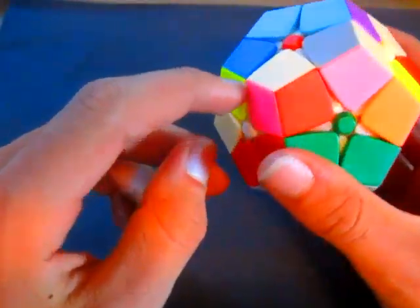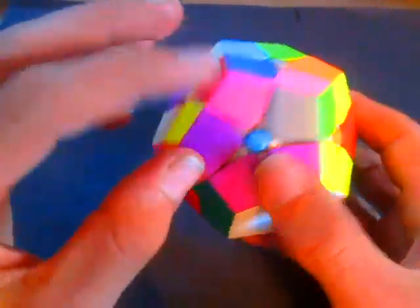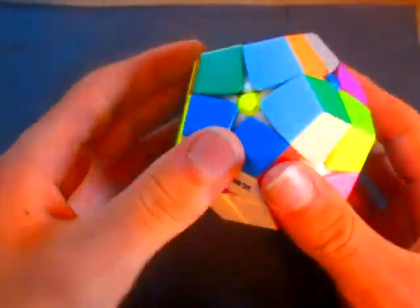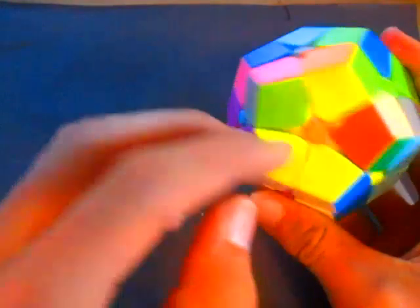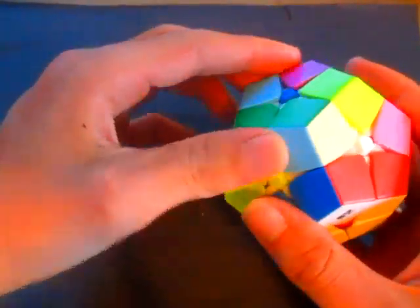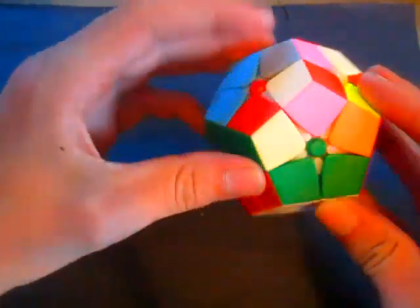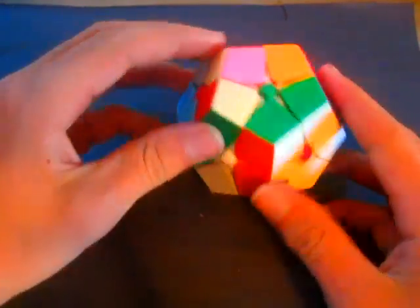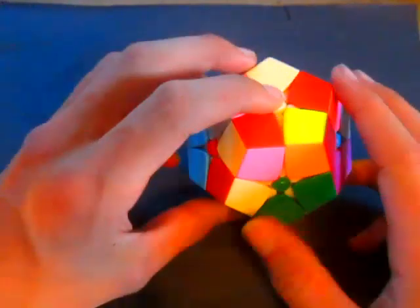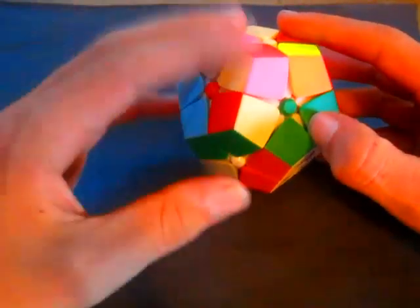Next we want to solve all the sides on the bottom, or we could solve the gray side which is opposite the white side. But I think an easier way is to solve the next five sides that are connected to the white side first, because that will be a lot easier. We're going to find pieces that match these two colors right here. Here's one — this is a red piece. The piece is red, green, and tan, so we're going to put it in between the red and green sides.